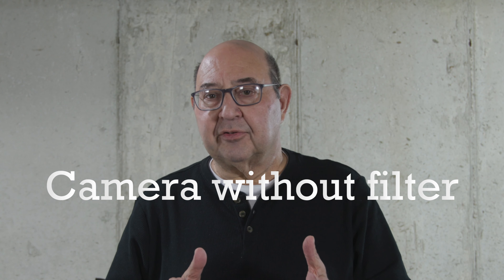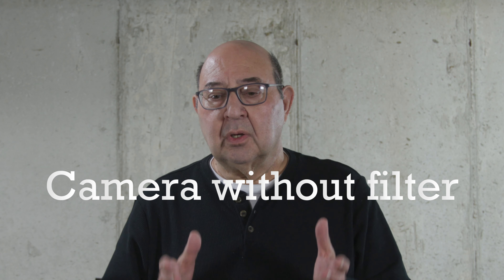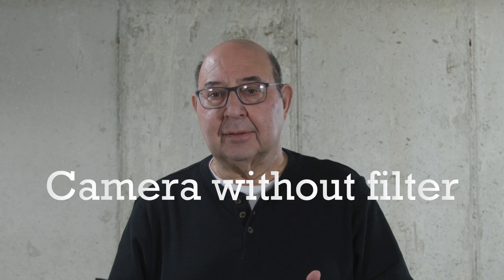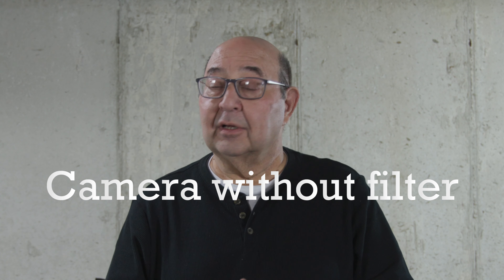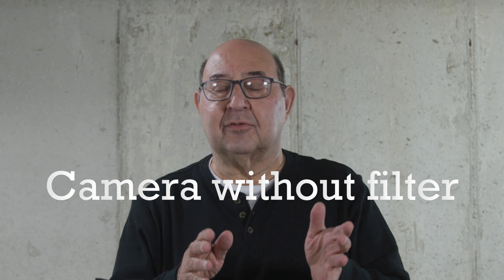I'm going to pause the camera, put the first filter on, and I'll tell you which one is on as we record it. There are three filters, so we're going to have this plus three quick versions — let's see how it works out.